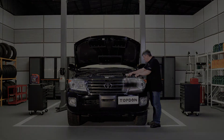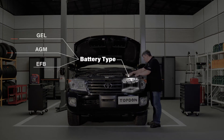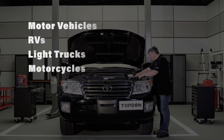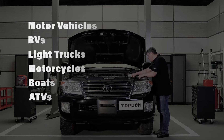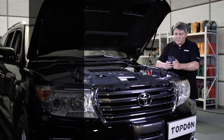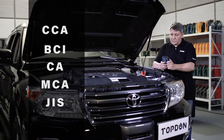It can test a wide range of vehicle batteries including gel, AGM, EFB, and regular flooded batteries for motor vehicles, RVs, light trucks, motorcycles, boats, ATVs, and more. Multiple rating systems are covered including CCA, BCI, CA, MCA, and JIS.